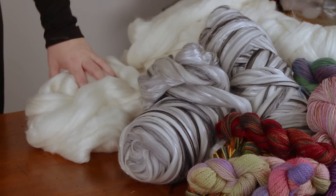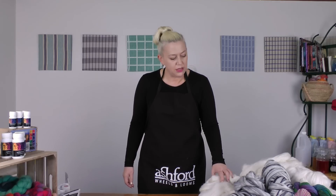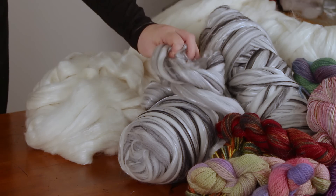My favourite blend at the moment is this silk merino alpaca blend — well, actually maybe it's the merino Tencel blend. Ashford oil dyes are perfect for dyeing all protein fibres, so that means you can dye wool, silk, alpaca, angora, mohair, cashmere, dog, cat — all protein fibres.